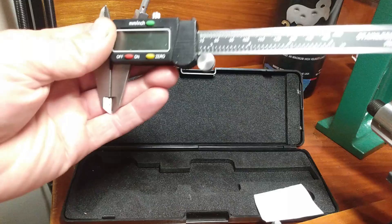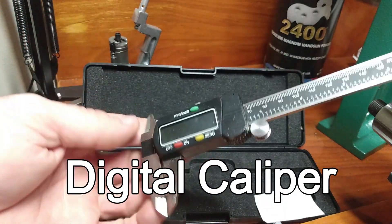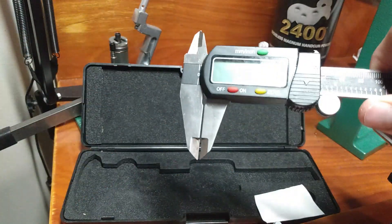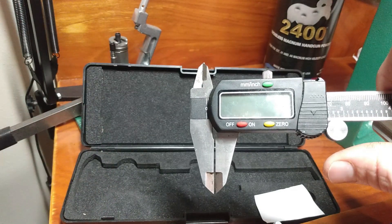This is called a digital caliper. It gives a digital readout, makes things pretty simple, especially if you're not real familiar with these types of measurements. And I'm going to give you a quick demonstration on how it works.